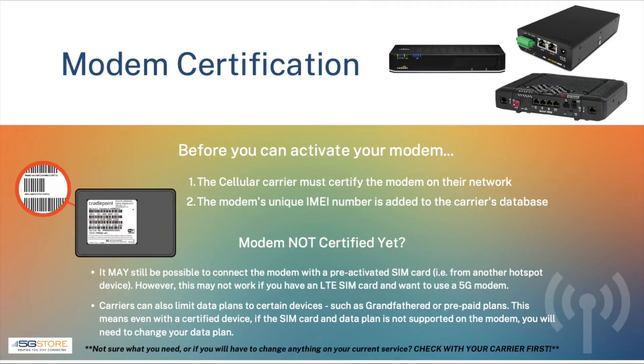Each cellular carrier has a certification process they put cellular modems through. Essentially this is a test to verify the modem is compatible with their network and capable of providing the necessary performance. Once certified, you can reach out to the carrier with the modem's IMEI number and they will confirm compatibility and activate an appropriate data plan.